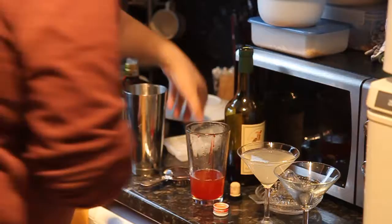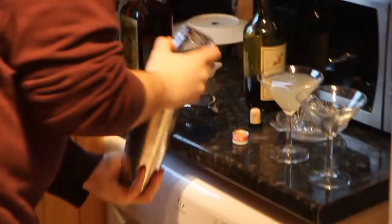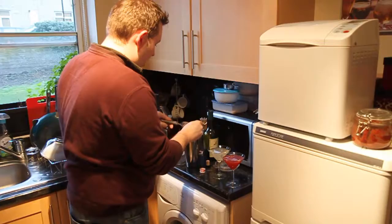Then we do exactly the same thing: lots of ice in the shaker. Once again, fine-strain using two strainers so you don't get bits of ice in your final drink. Fine-strain that into your cocktail glass, and there you go — that's the Jack Rose. Two cocktails you should be able to make at home. Cheers!